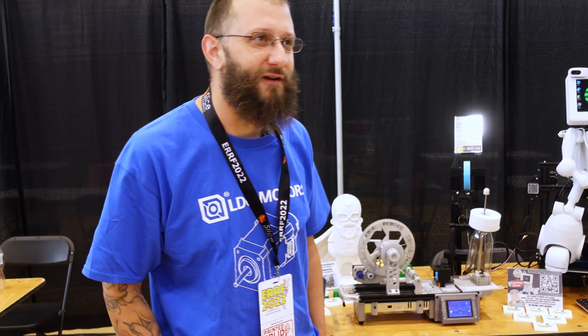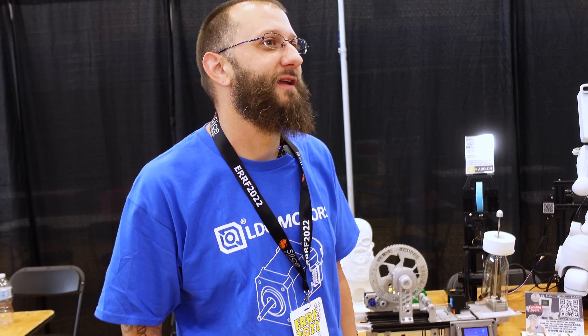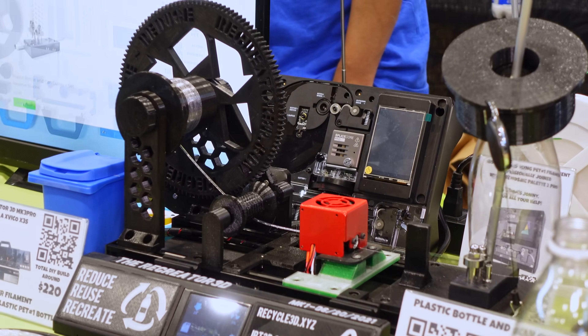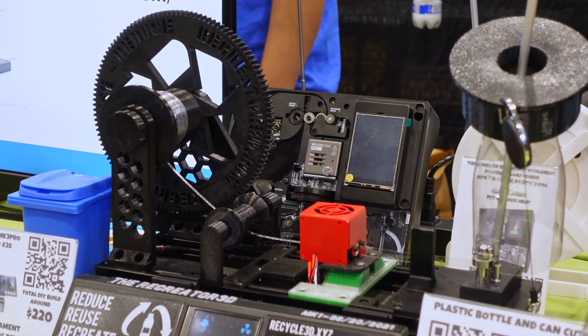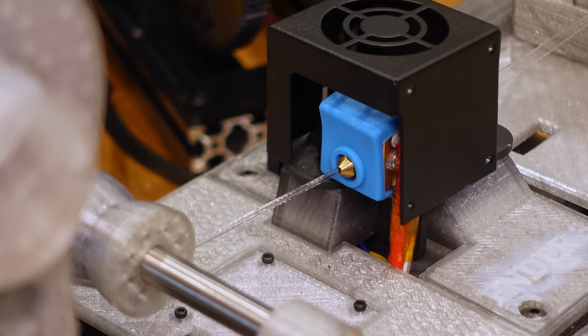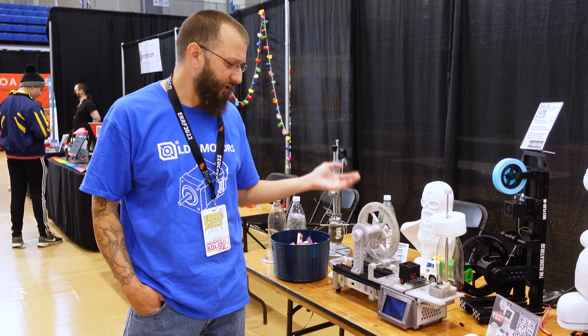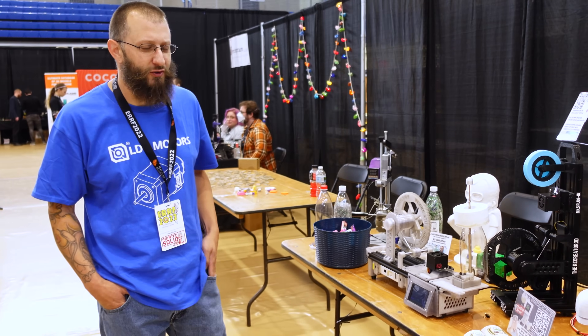I am Josh Taylor of JRT3D.com and I'm here with TheRecreator3D.com. The Recreator is taking PET-1 bottles and pulling them through a hot end. We're going at about 210°C and that's just going to our spooler, which is pulling it forward in a pulltrusion process.